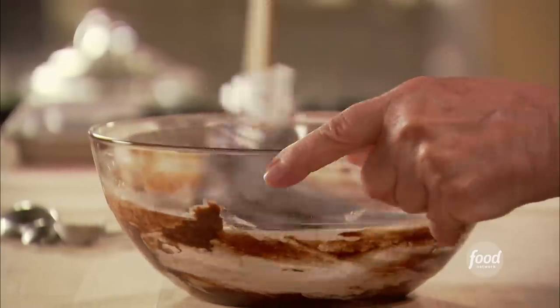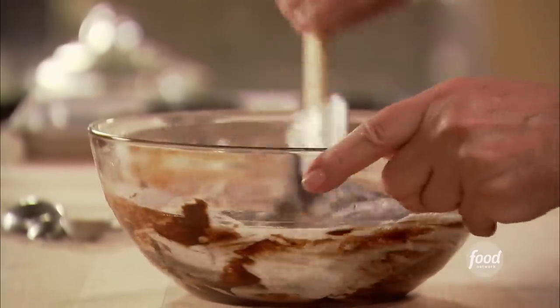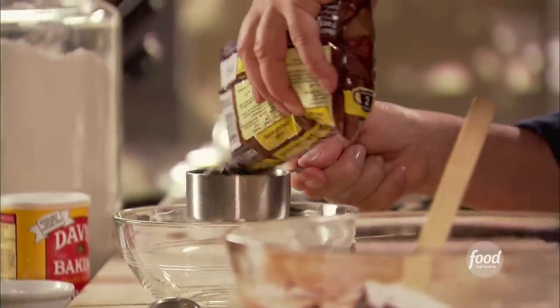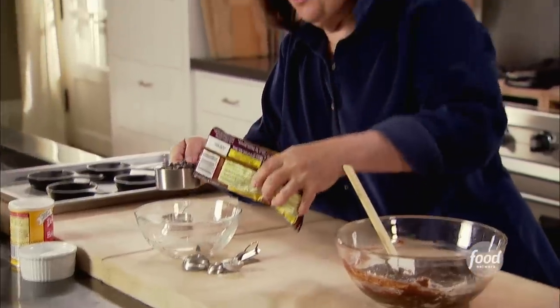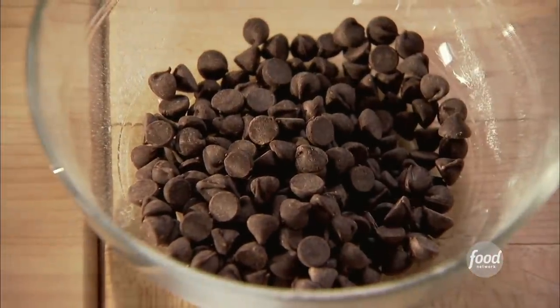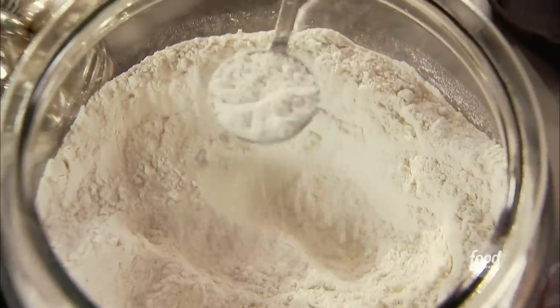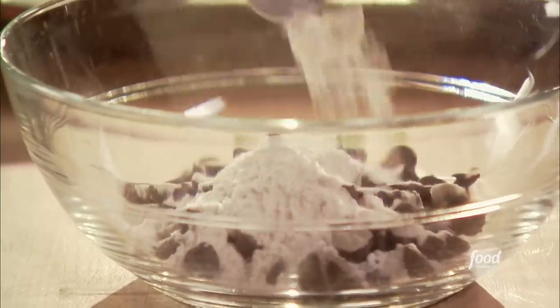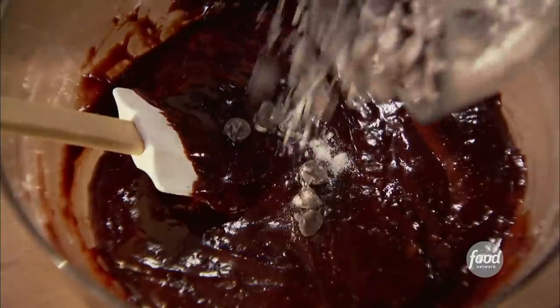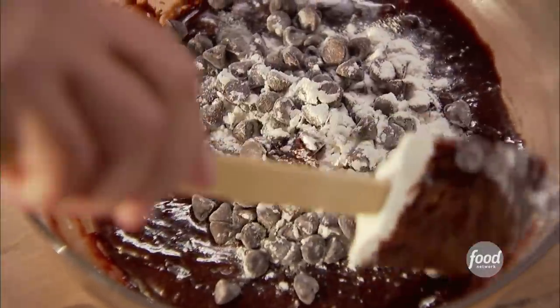This looks fantastic. So the last thing is, because these are actually triple chocolate, there are chocolate chips in it as well. I've got a half a cup of chocolate chips. This is why you want to make sure the batter is cool — because you don't want these chocolate chips to melt into the batter; you want them to stay whole. I just put a tablespoon of flour into the chocolate chips, which keeps them from sinking in the batter. Just toss them together and right into the mixture.